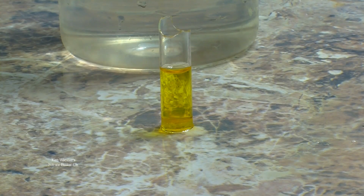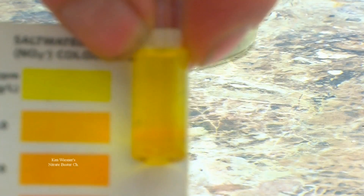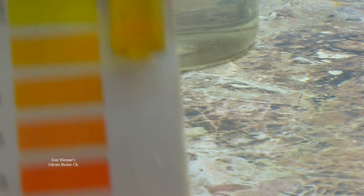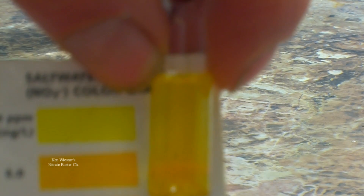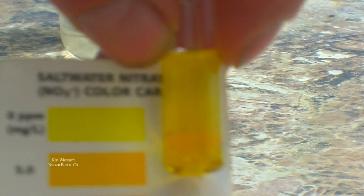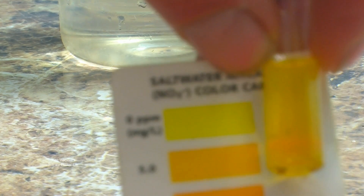Okay folks, five minutes have gone by. Let's check our results. The result is zero. It is at absolute zero. Yellow is zero. The result is — it works.